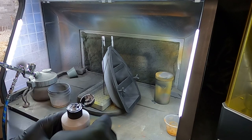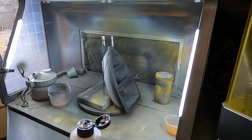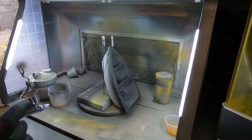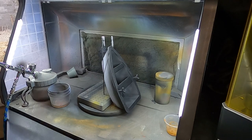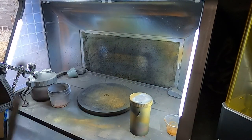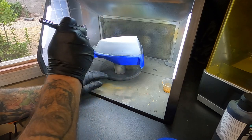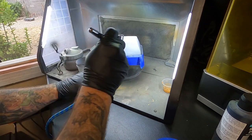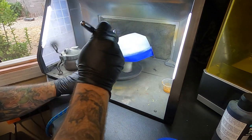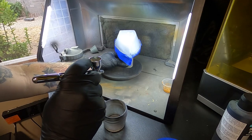Now we're going to hit this with the Vallejo gray primer. It's always good to prime after sanding down and getting everything ready to paint. Primer really helps it stick and gives you that good neutral base coat. We mask it off, and this Vallejo covers the overspray real nice and even — just make light passes with the airbrush and build up the layers of primer.